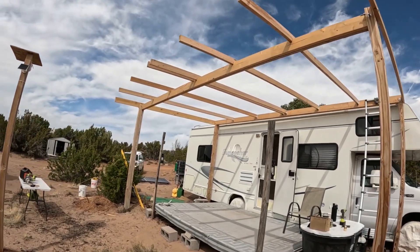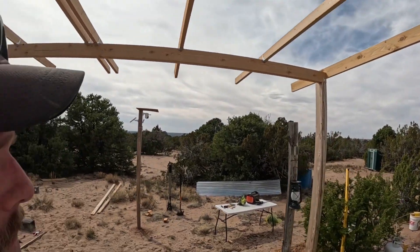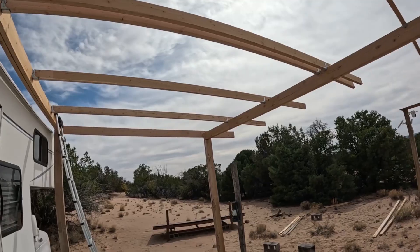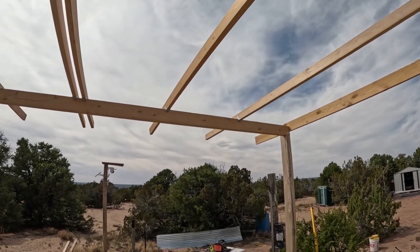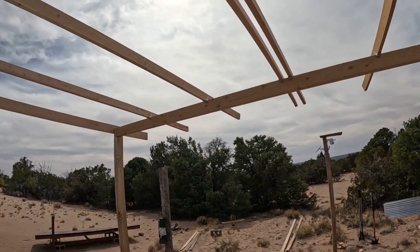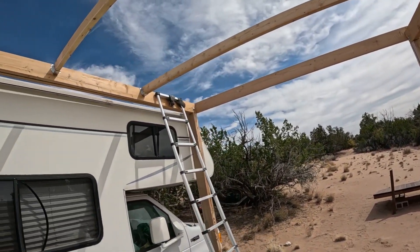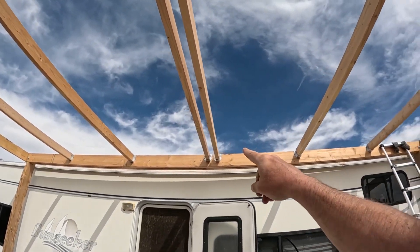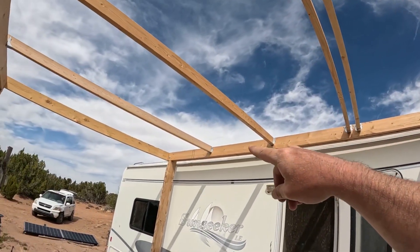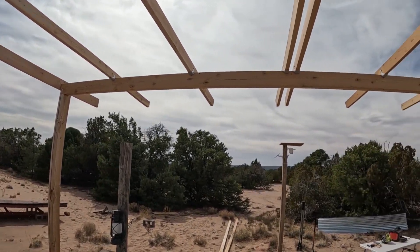I got all the joists up. Really happy about that. The job went nice and smooth. I'm just now getting a break from the sun with some clouds and the wind really picked up. But you can tell some of these boards are as crooked as a politician — I was really careful when I was picking them out; they all seemed pretty straight but I think they warped sitting out in the sun. As you can tell, I doubled up here in the middle on the two-by-fours — this is the direct middle — to help bear some of the weight. I think this is going to hold up really well.